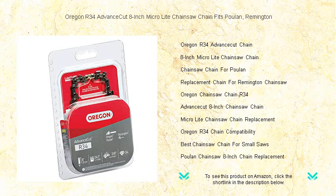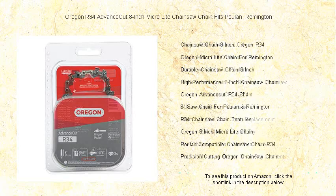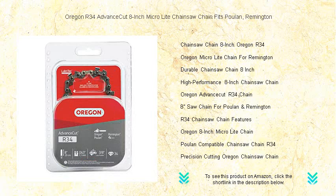Its advanced technology ensures durability and a sharp edge that lasts, requiring less frequent sharpening. With its Micro-Lite Narrow Curve Cutting System, you'll experience increased efficiency, as it requires less power from the saw, making your cutting tasks easier and quicker.